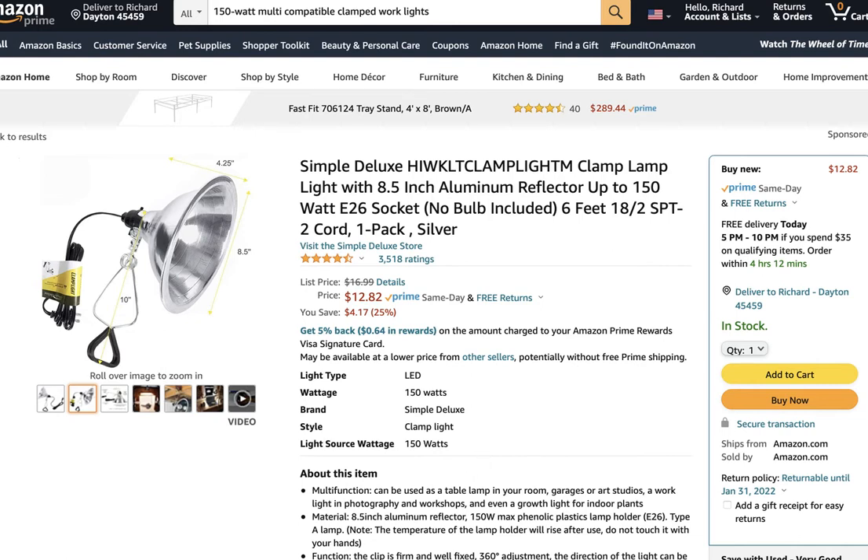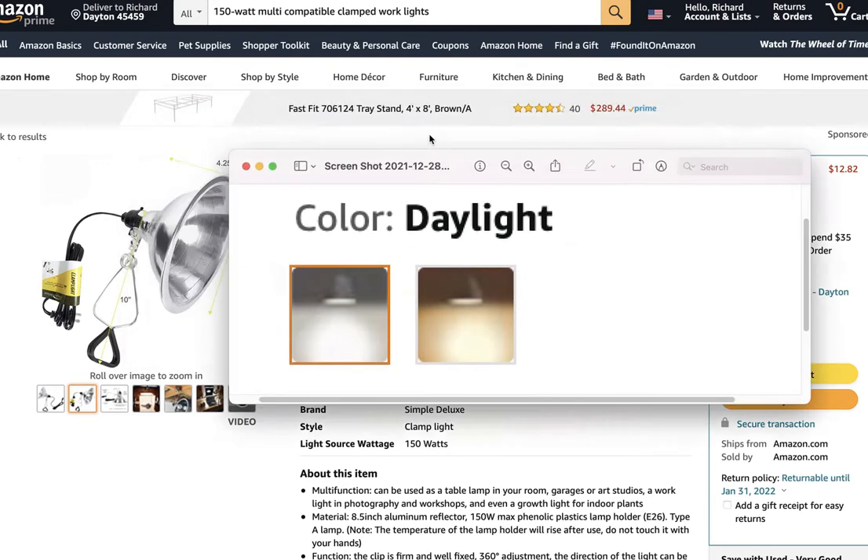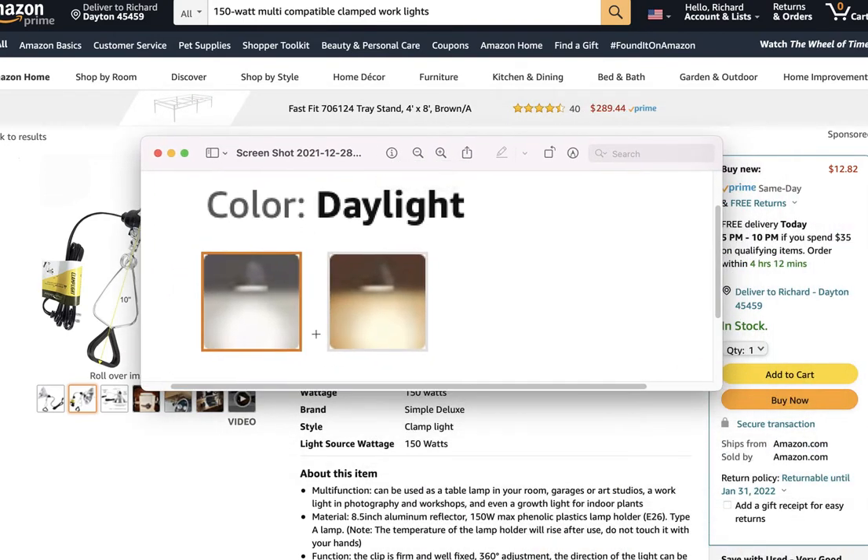I'd suggest you watch my video on white balance and also look at videos on YouTube about color temperature. I pulled a little example from Amazon showing one of these lights — this is the daylight temperature, and this is a warm light. By buying a different bulb, you can see the bulb would be warmer if you're using a warm-tone setting, or cooler for daylight temperature, and that really does affect skin tones and so forth.